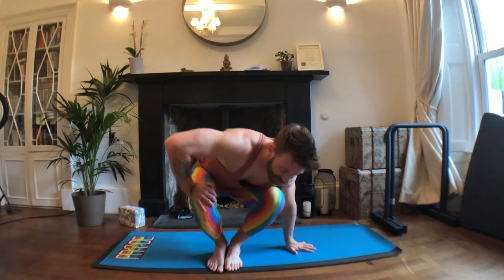Bring yourself down to a seated position. If you wish to, take a five-minute shavasana. Otherwise, use these as some movements to get you out for the day so you get yourself moving. Enjoy.